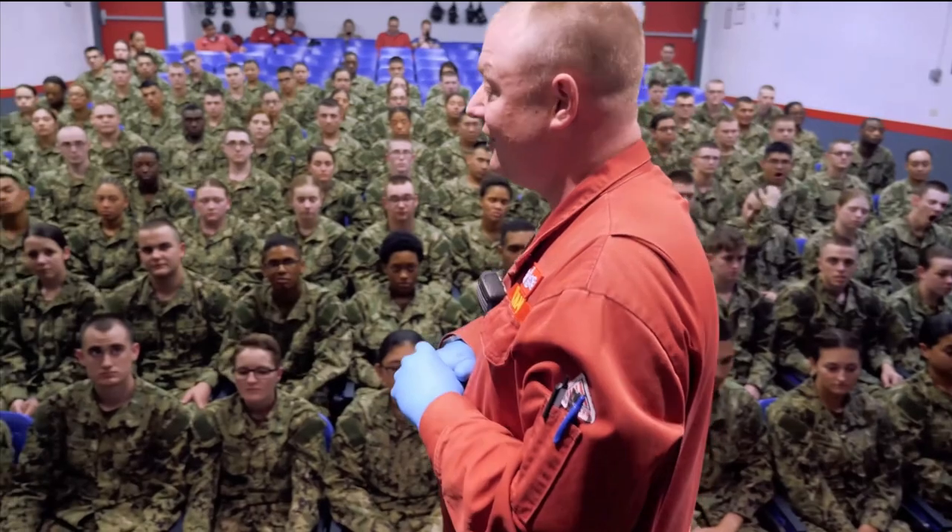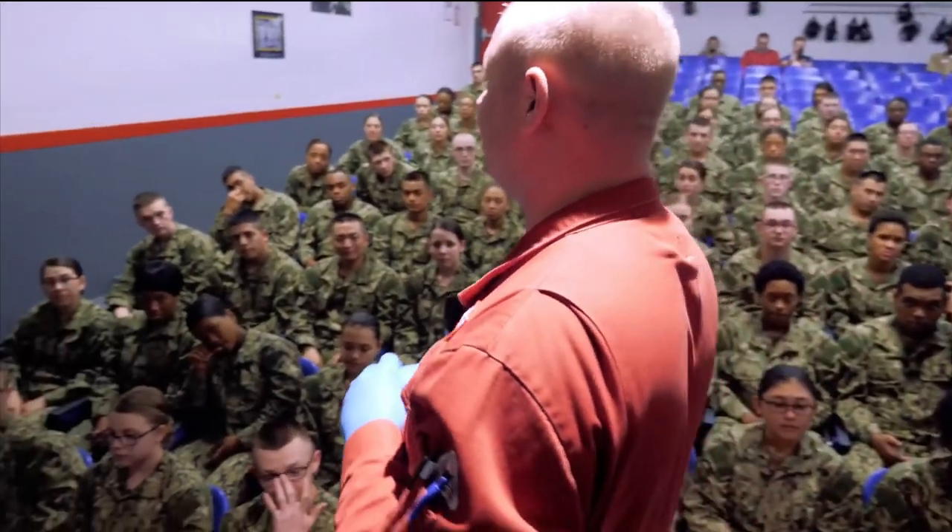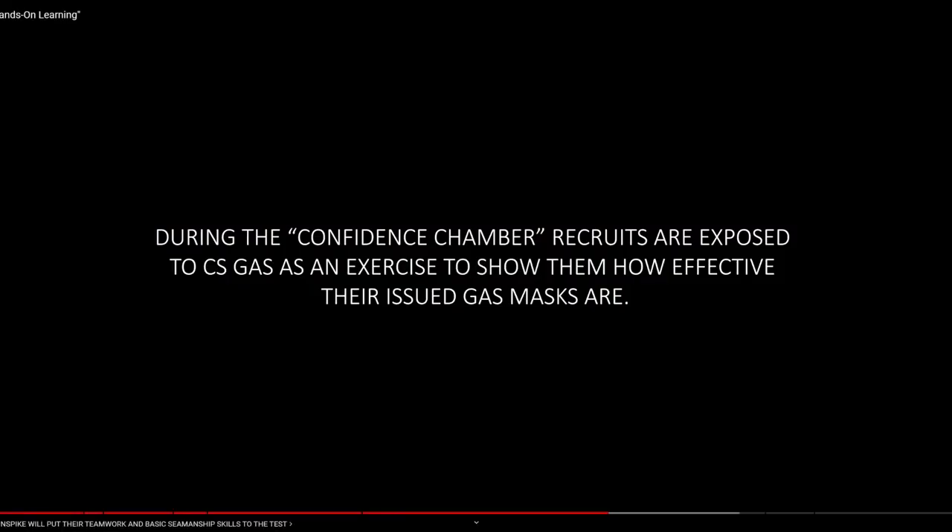Firefighting is extremely important no matter what, and you practice this a lot and get more qualifications on a ship. That instructor was a DC1, now a DCC — a chief — and a great instructor. The motivation you put into it is the motivation you'll get out, because they've got to teach this stuff every day. If you come in motivated, that motivates them and just makes it way better.